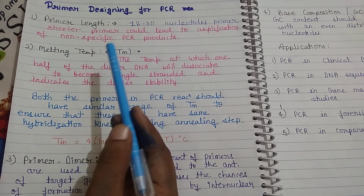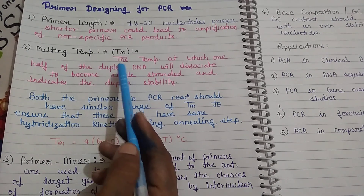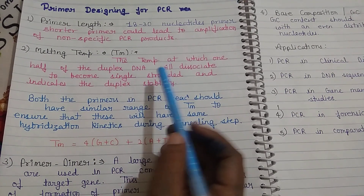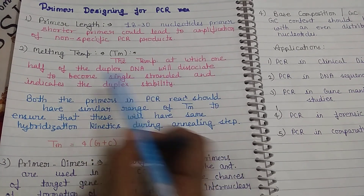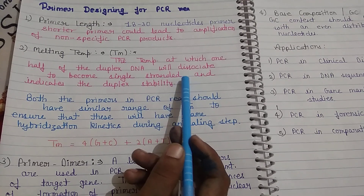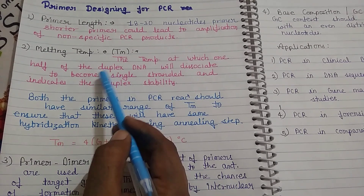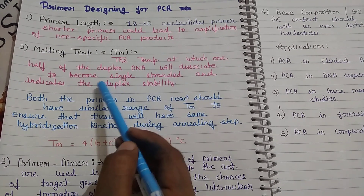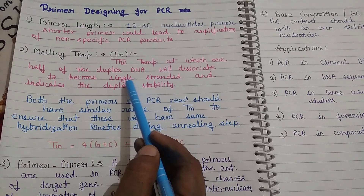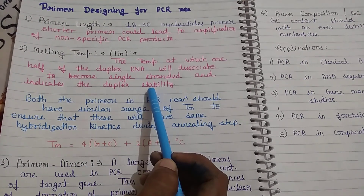The second point to consider during primer designing is melting temperature. What is melting temperature? The melting temperature is the temperature at which one half of the duplex DNA will dissociate to become single-stranded, and it indicates the duplex stability. So melting temperature means the temperature at which duplex DNA dissociates to become single-stranded, and it indicates the duplex stability.